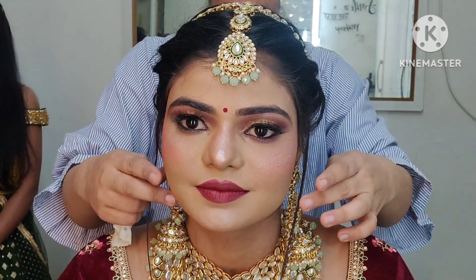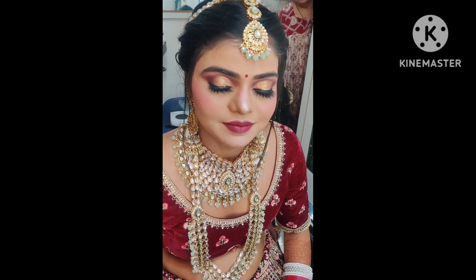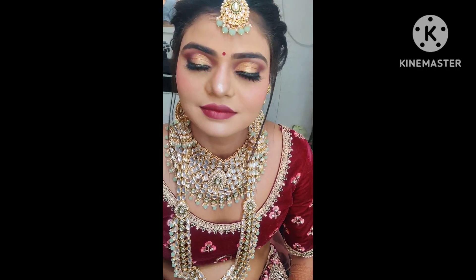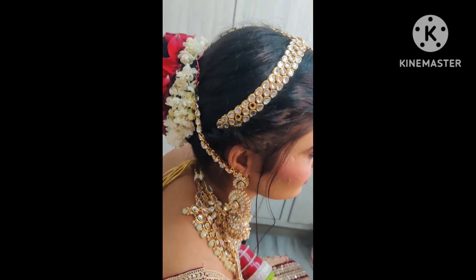And here is the unfiltered look of this bride. I hope you guys like this video. Please subscribe to our channel for more such updates. I hope you like my hacks — thank you so much for watching. Please subscribe and show some love, and share it with as many people as you can. Thank you so much guys!